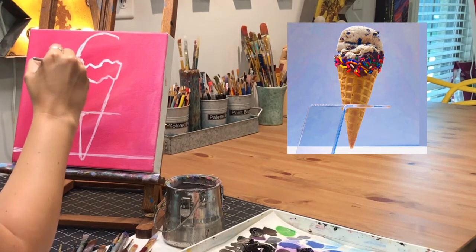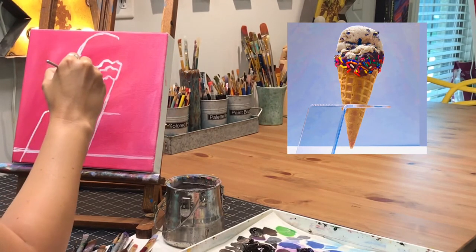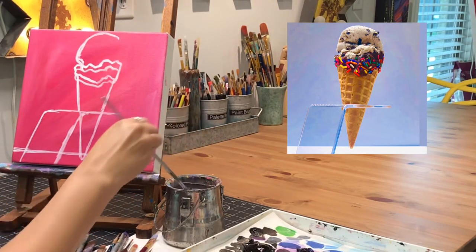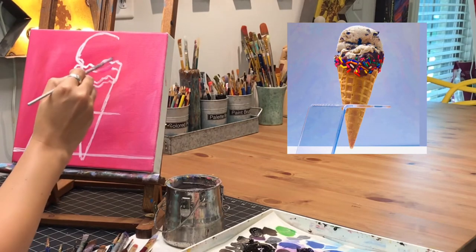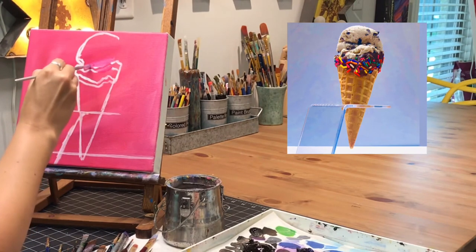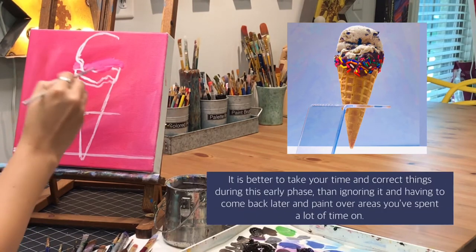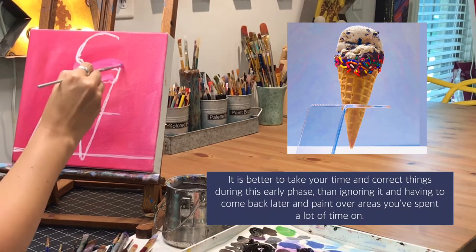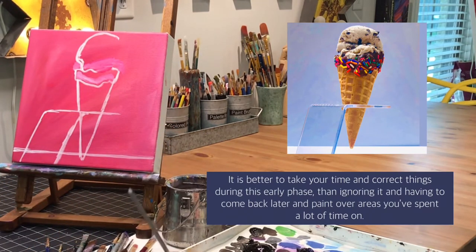Right here I'm noticing that the area for the scoop is not big enough, and the bumpy lines where the chocolate dipped cone is should have come a little bit lower. So I'm getting that line in place and then I'm going to get some pink on my brush and cover up the lines I'm not going to use so I don't get confused. It's best to go ahead and correct in the earlier stages — once you spend time on shading and details later, it's a lot harder to fix.